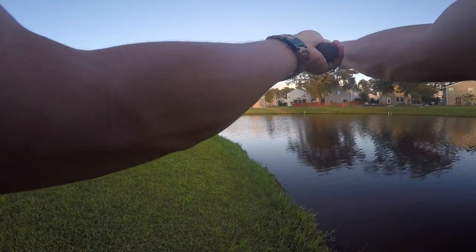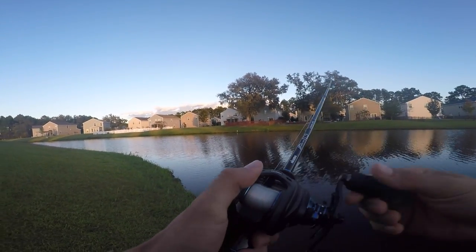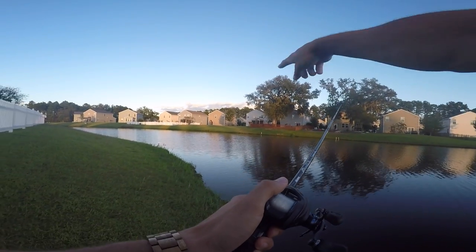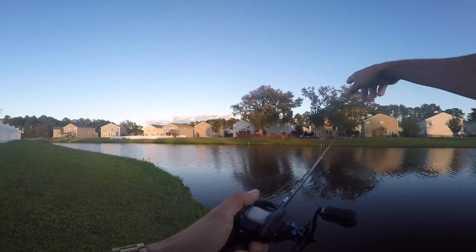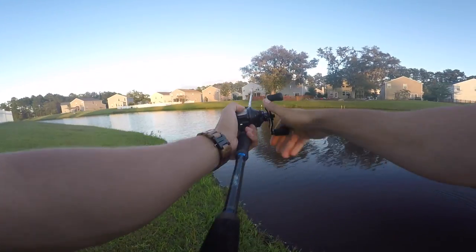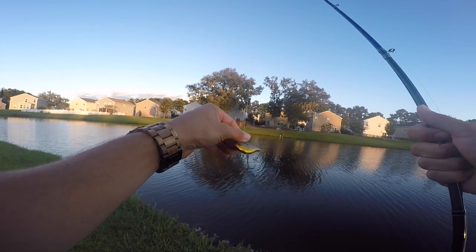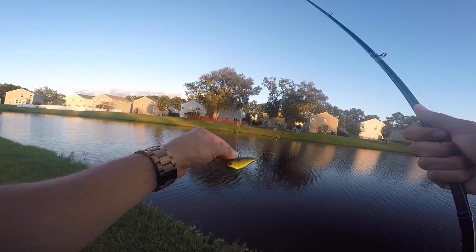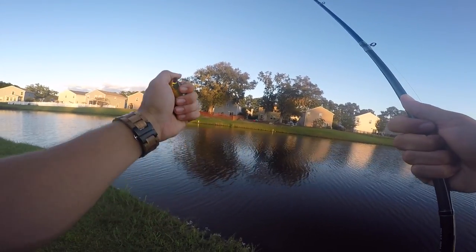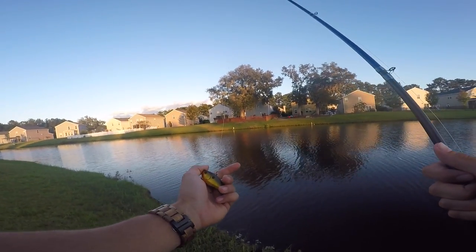You can use this ripping technique in open water on ponds and lakes too — it doesn't have to have grass. Fish a point, a rocky bank, whatever structure you have. In this pond with the channel running through the middle, I'll throw it out into the deep channel or over to the other side and yo-yo this bad boy. Most of the time the fish are sitting right down in the middle of that channel and will come out and destroy this bait.